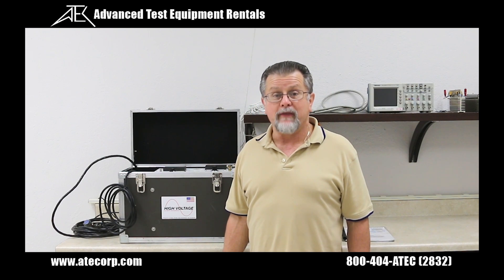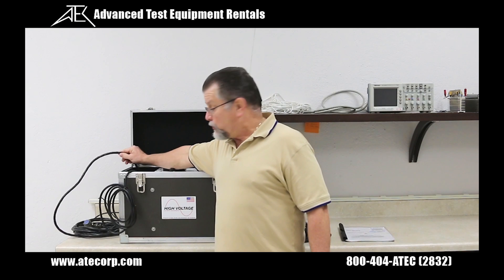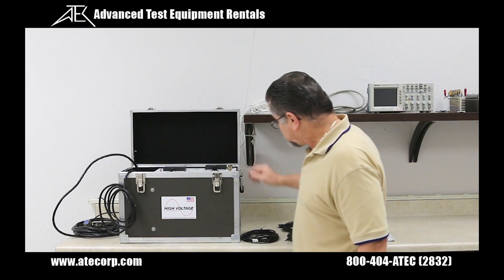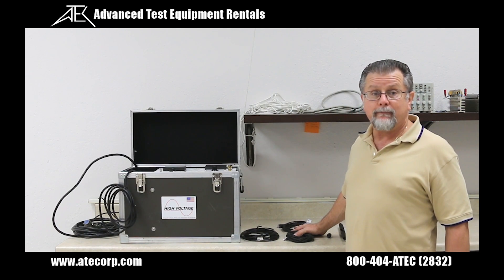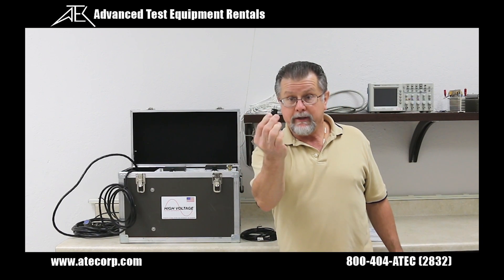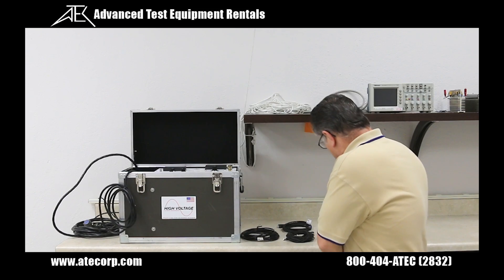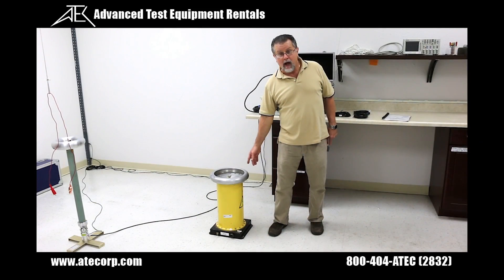The High Voltage PFT 1003 CN is shipped with the control cable and the power cable that are attached, the load return cable, two 20-foot ground cables, the interlock, the safety operation manual, and the high voltage unit.